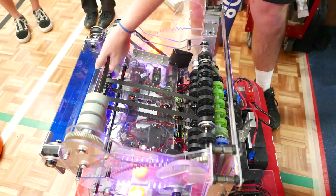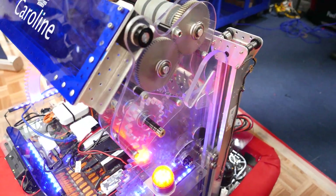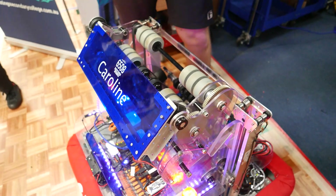We have a curved rack mechanism which helps elevate the shooter. We have a flap on the front which helps with scoring in the amp, because we found that having a flap on there was easier than just trying to have a bit of a frame.